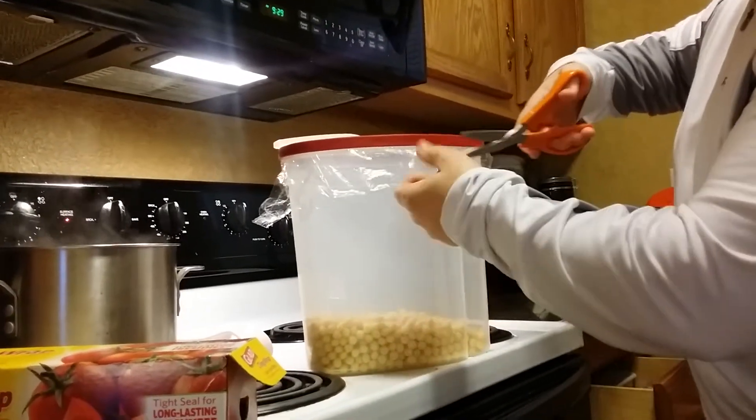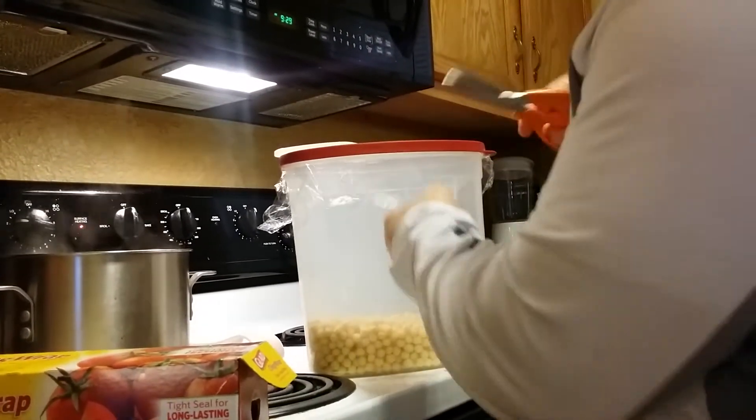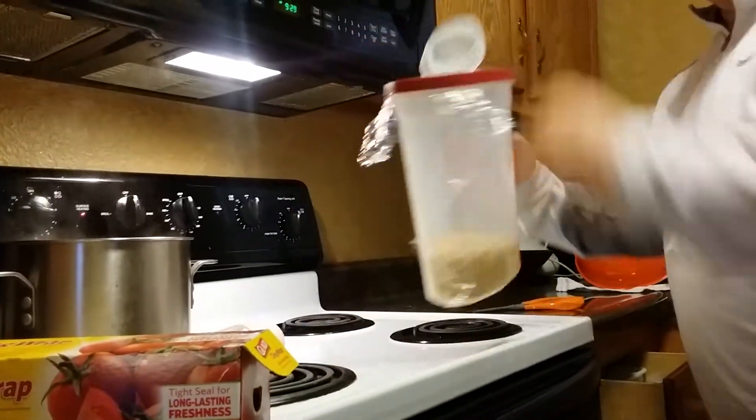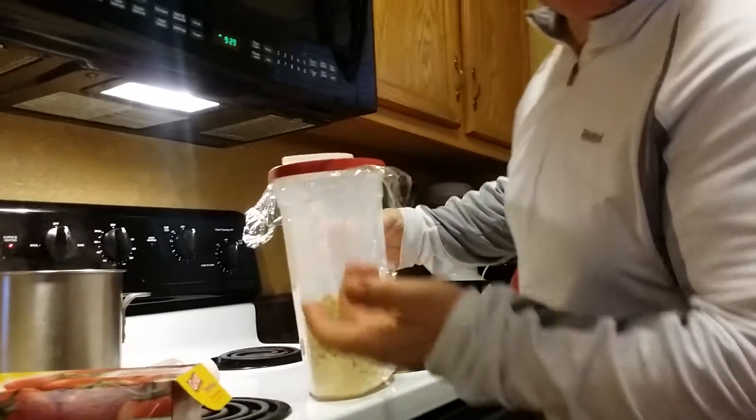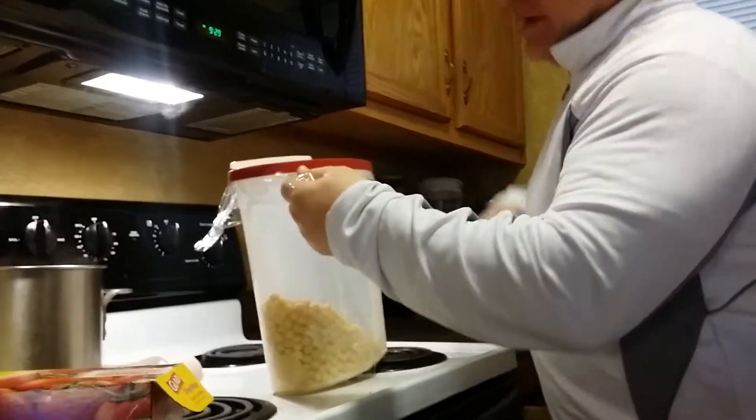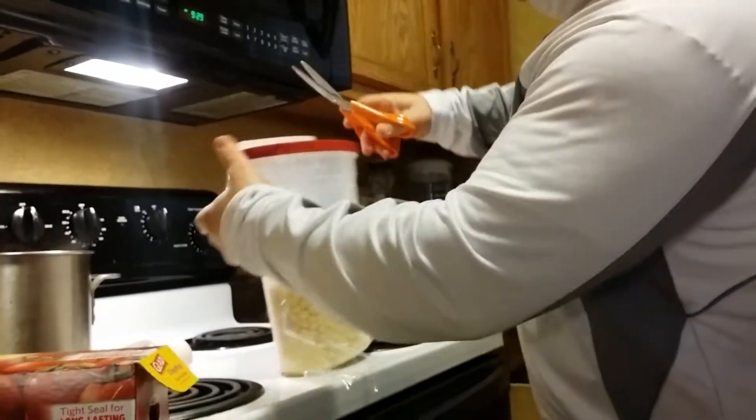So what's going to happen is, whoever grabs this cereal in the morning — they're going to be tired, right? You're going to try to pour it out and it won't come out. Okay, harmless little prank. So let's cut all the plastic off, we'll stick it back in there.